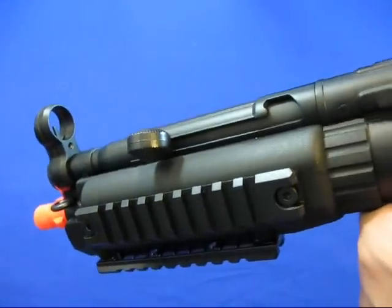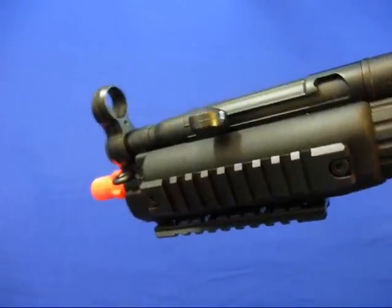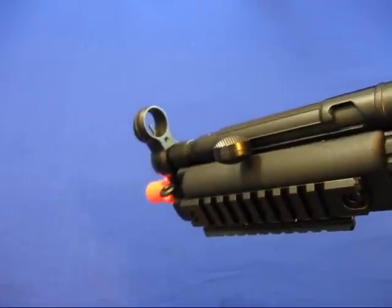The front sight is not adjustable. This gun is metal and plastic — the lower receiver is plastic and some of the mid part is metal. The charging handle is simulation only; it's not functional.